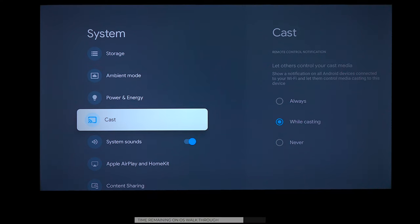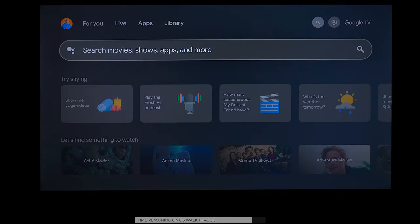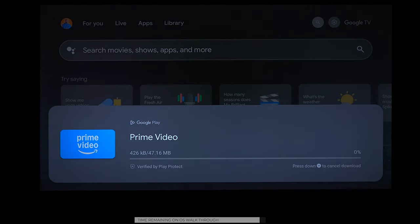As far as casting, you can send over your Android device and control it through Wi-Fi. It does support Apple AirPlay and HomeKit. If you want to use the voice commands, you can do things like ask about the weather and it will respond. The cool thing is if you search for an application that's not installed, it will download it automatically. So I've shown you just about everything you need to know.